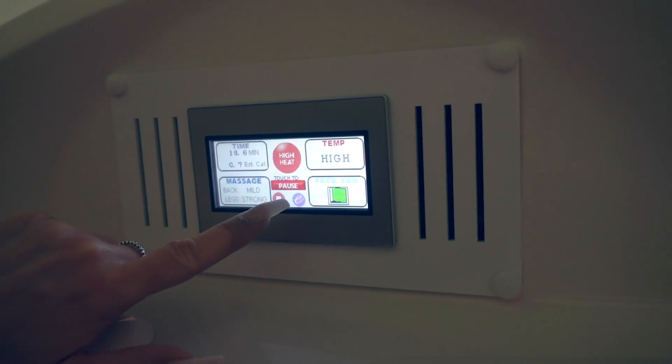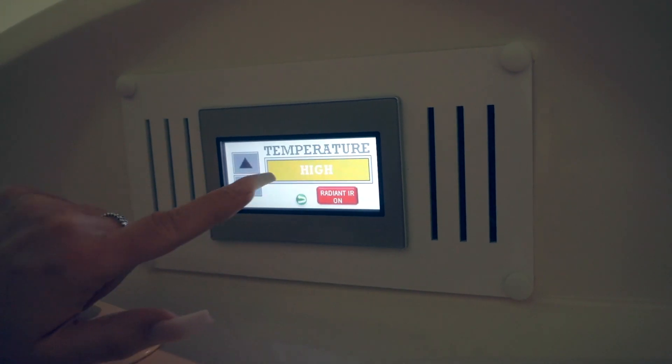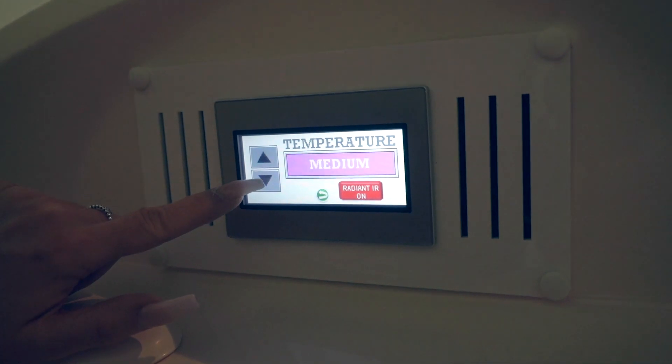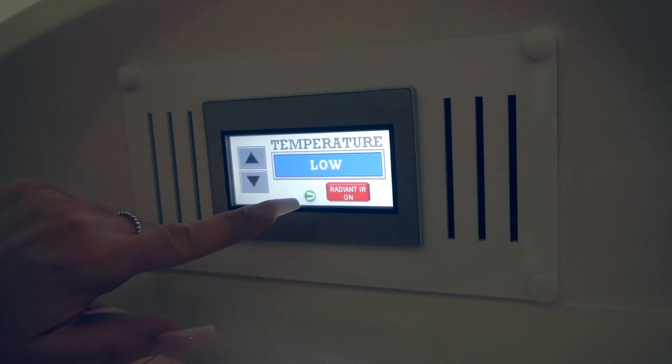Your dry heat intensity can be adjusted with the upper right button from high hyperthermic to low. Make sure the radiant IR is always on. To go back to the main screen in any setting, press the green arrow button.